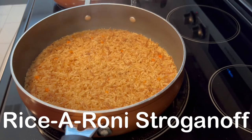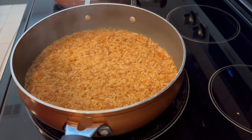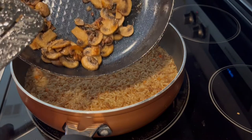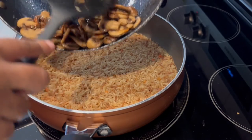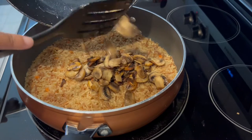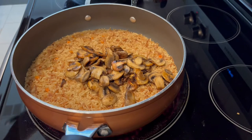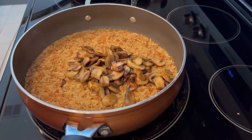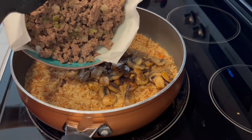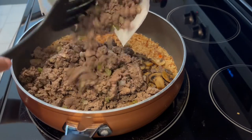For dinner tonight I'm making Rice-A-Roni ground beef stroganoff. In my skillet, I have prepared a box of beef Rice-A-Roni according to package directions — it's not cooked all the way through yet. The recipe says to add fresh mushrooms, but I sautéed mine in butter with some garlic salt — I just wanted a little color and seasoning. The recipe also calls for raw onion and green pepper, but I sautéed those with the ground beef. Now I'm just adding everything into the rice mixture.